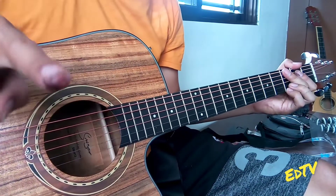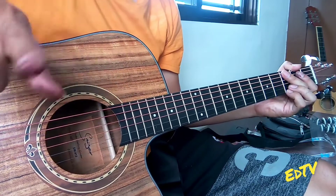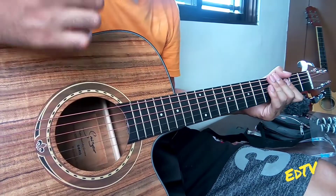Bawat key ng chords. Nga pala, yung recorder na gamit ko ay phone recorder, tsaka yung video recorder nito. Itong gamit ko na po.